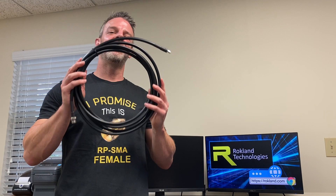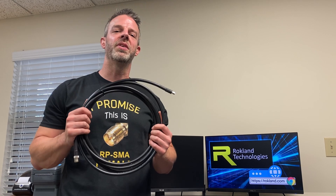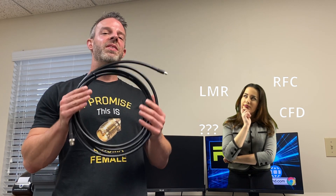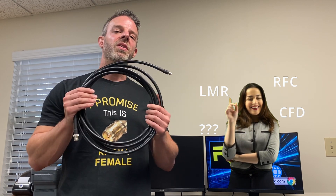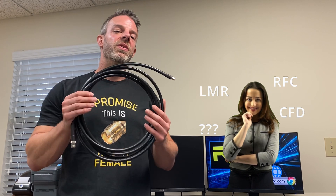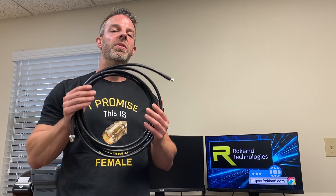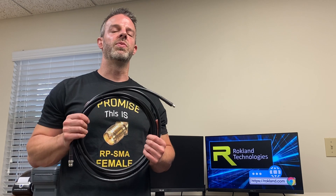But what about the different brands of cables? We know the difference between 200 and 400 grade, but what about the difference between Times Microwave LMR 400 and RFC 400? Well, in our years of experience we found very little difference between LMR, RFC, and CFD. It's a lot like car tires — if you look at the sizes and the specs you're going to come out with similar performance. There may be some small differences here or there, but overall LMR, RFC, and CFD are all cables we'd recommend.